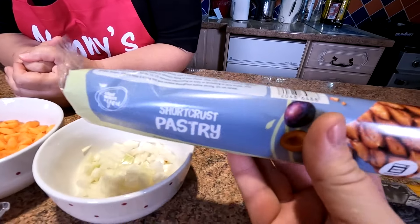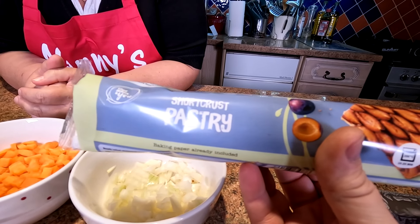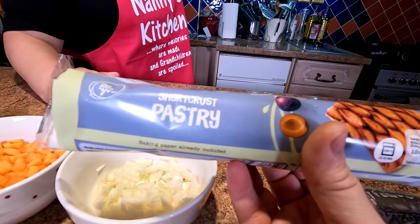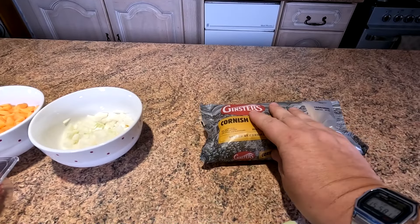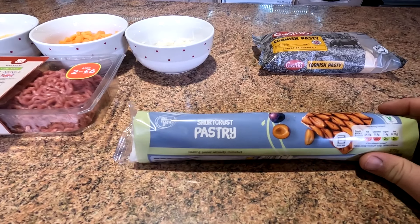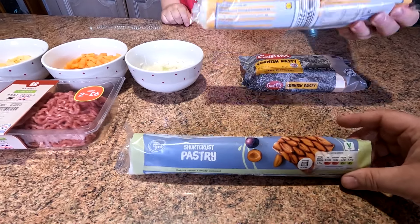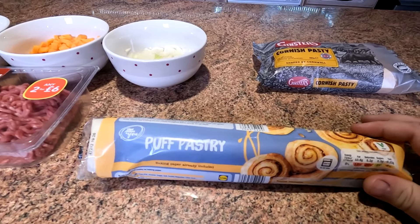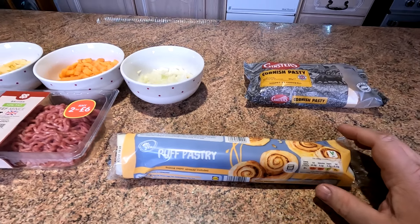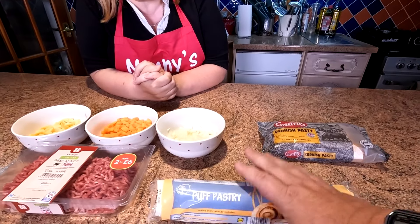For the sake of it, we've just gone to Lidl. And you can make your own pastry but this is cheap. We bought both puff pastry and shortcrust pastry, 85 pence a roll, folks. It just makes life a whole lot easier. Puff pastry is better to buy than make — I would always rather make my own pastry, but I wouldn't make puff pastry. So 85 pence for the pastry.